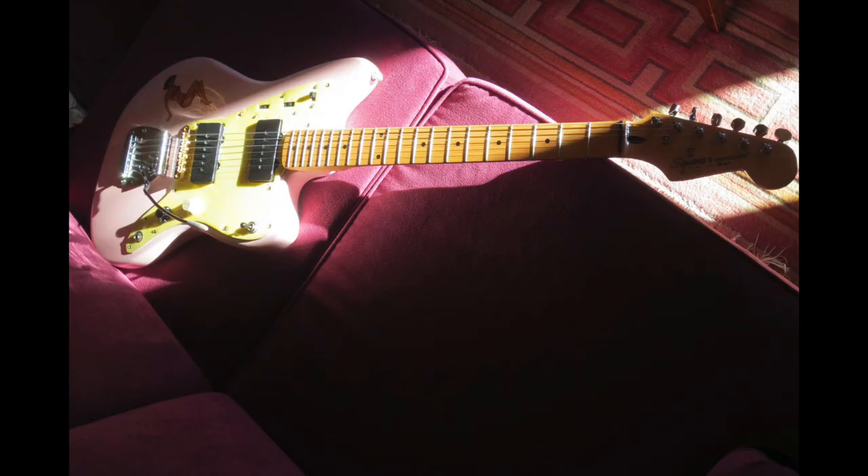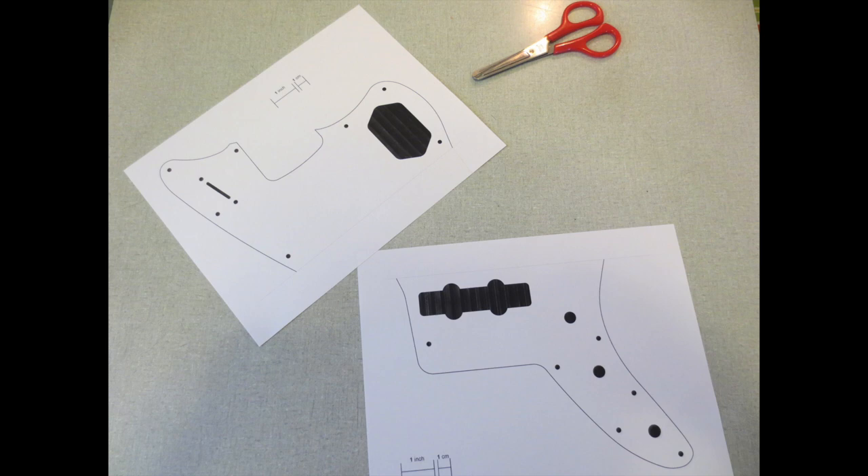I changed the pickups all the time. I changed the neck, and it never sounded like a Jazzmaster. So I'm like, you know what, man? Let's make this thing into a bass.